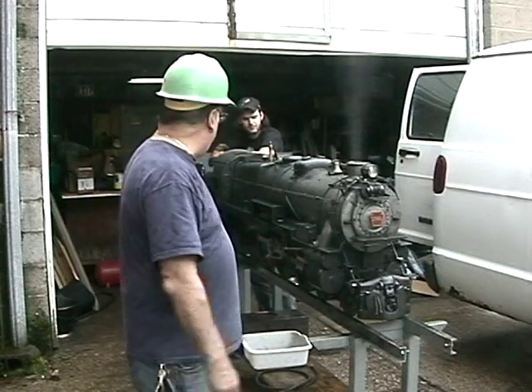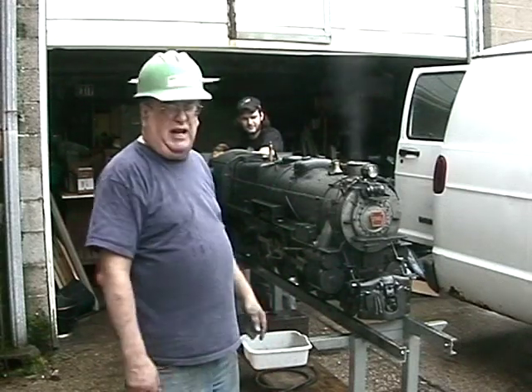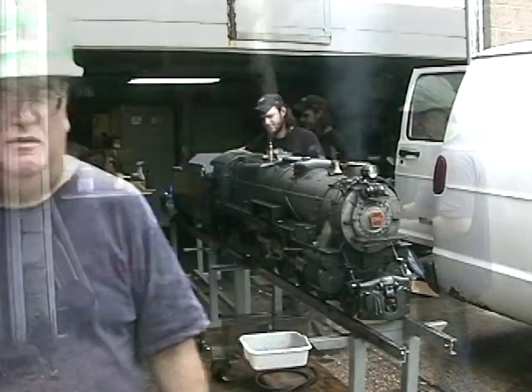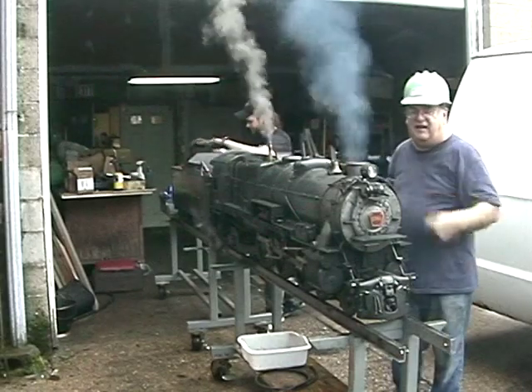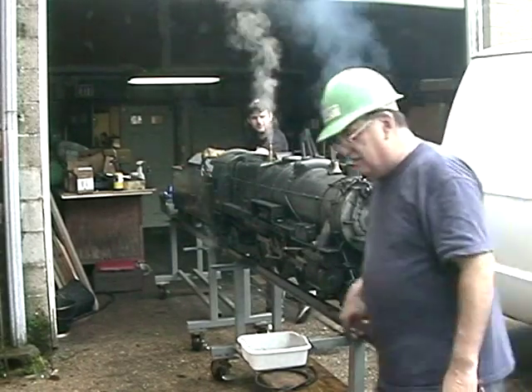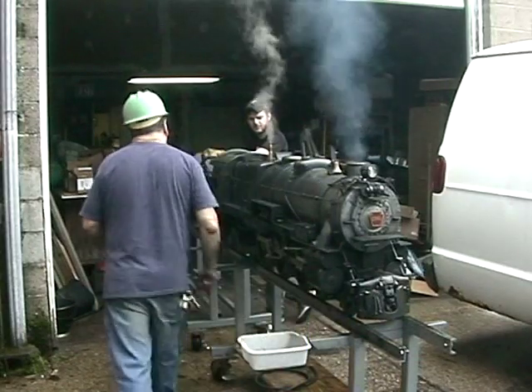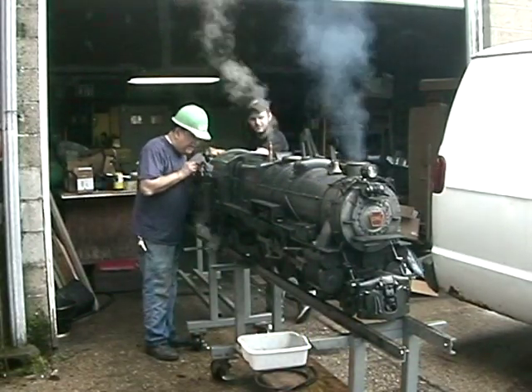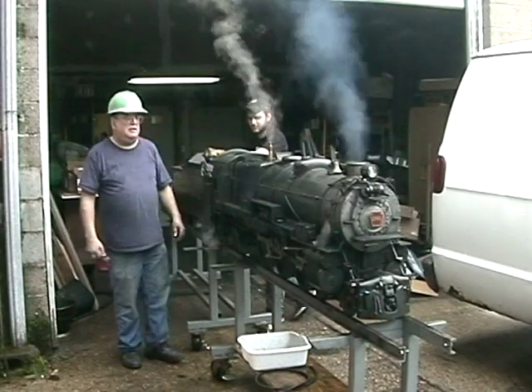We're coming up on pressure — 80 pounds, coming up on 80. That's our famous Moe air compressor. Right now we have 70, 80 pounds. It's still pumping.